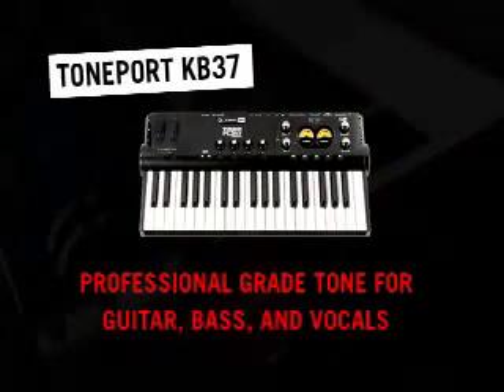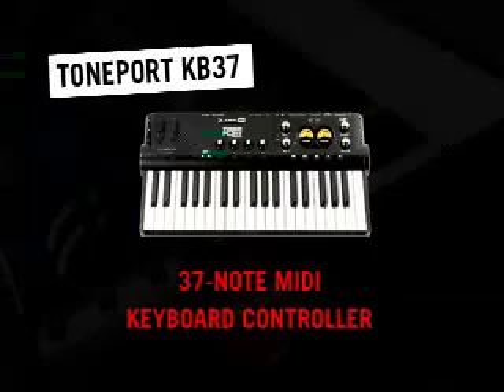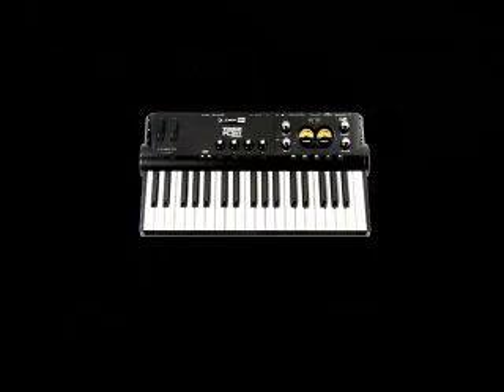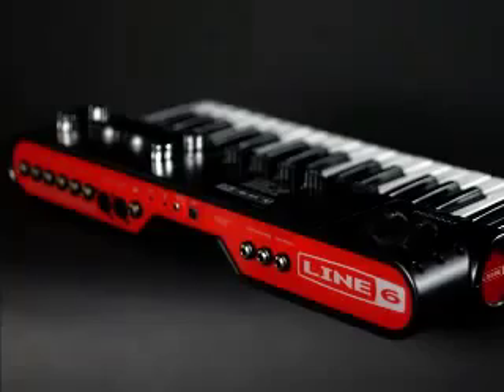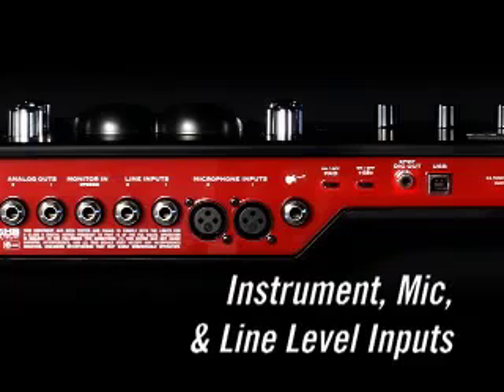Nothing less than professional-grade tone for guitar, bass, and vocals, along with a 37-note controller keyboard. All the ingredients that you need to record easily on your computer are built right in. TonePort KB37 gives you everything you need to produce professional sounding recordings. Just plug any instrument, mic, or line-level source right into it, and then use the integrated 37-note keyboard to add even more sounds. You don't even have to leave your chair.